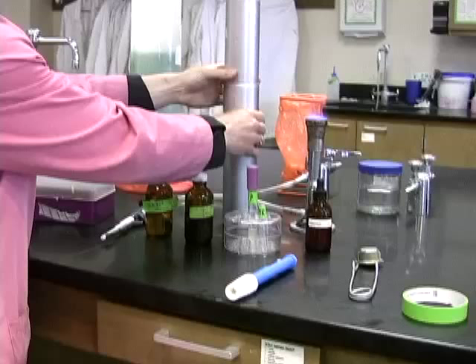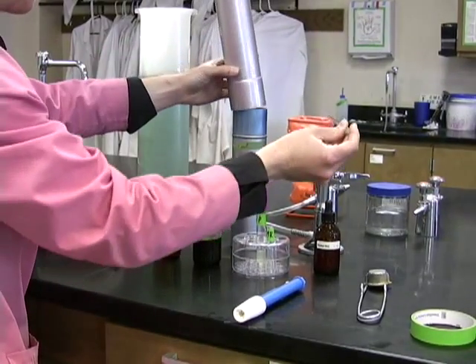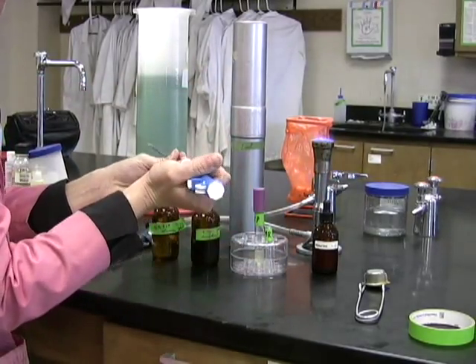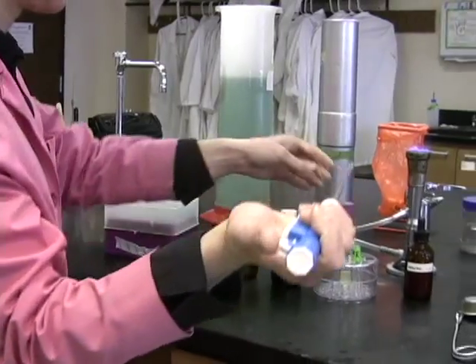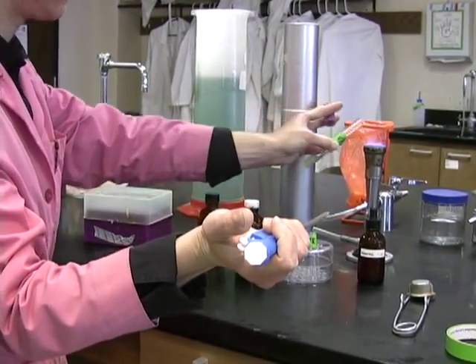Organisms that ferment glucose will either use the mixed acid or the 2,3-butanediol pathway. In order to determine which one, we will perform the MRVP test. For this test, you'll want to start by flame sterilizing a pipette so that you can aliquot 500 microliters, or half a milliliter, into a separate tube from your original MRVP culture tube.